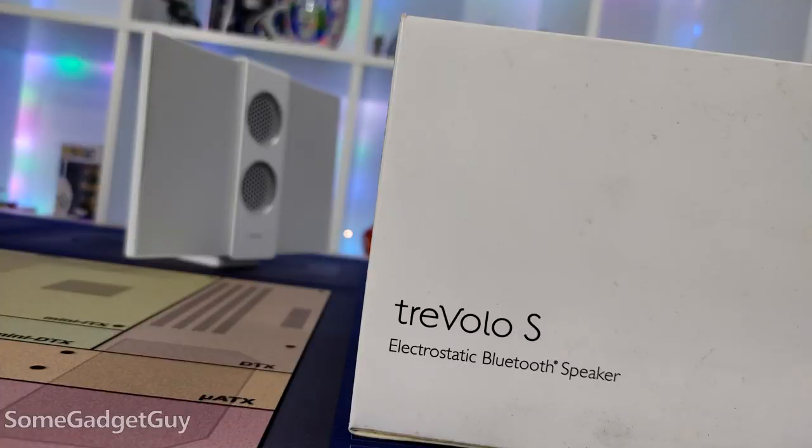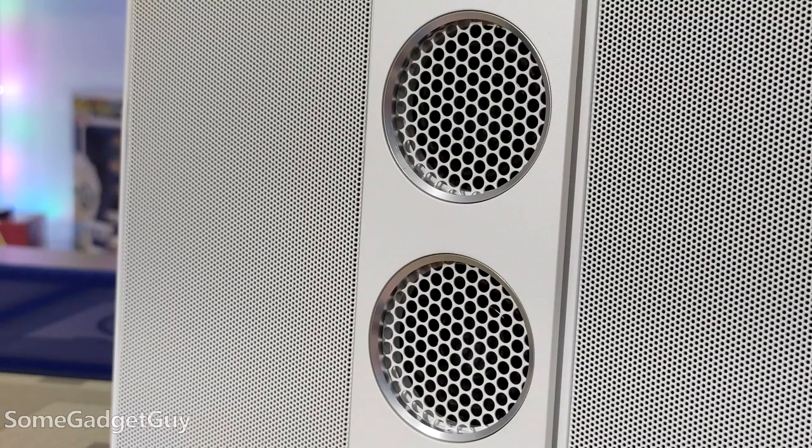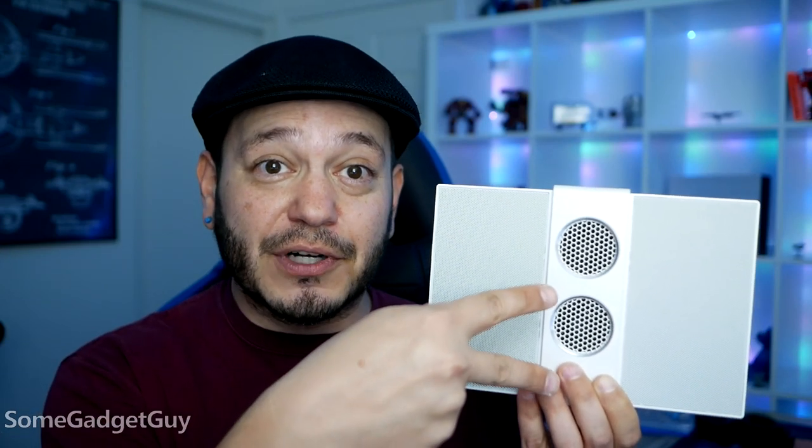We've got to jump right into those tricks. The Travolo's claim to fame is this is a hybrid electrostatic speaker setup. These panels swivel out. A thin membrane inside is what generates sound. And then there are two small woofers, each powered by their own 12-watt amp. Electrostatic speakers are a really interesting audio solution. They can be super thin. They create less distortion. But the trade-off is they can be pretty weak for low-frequency sound — hence the hybrid design with dual woofers.